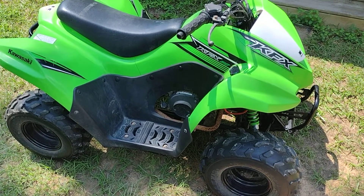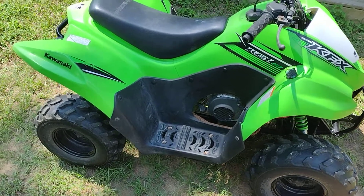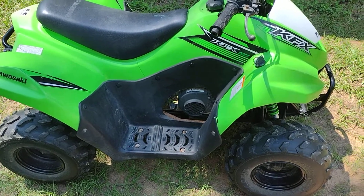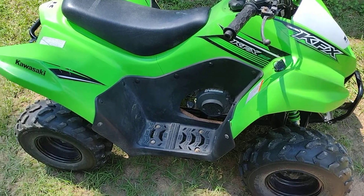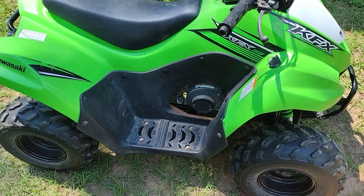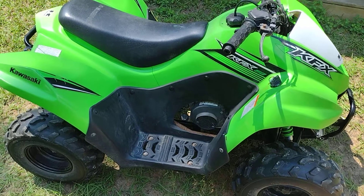I've got a 2015 Kawasaki KFX 50 here. I bought the bike and it wasn't getting any fire, so I went ahead and just bought a new CDI and a new coil and spark plug wire off of eBay. Got them both in, put them on — still no fire.